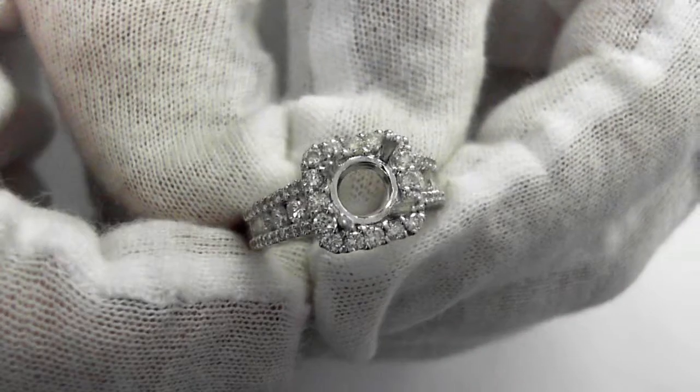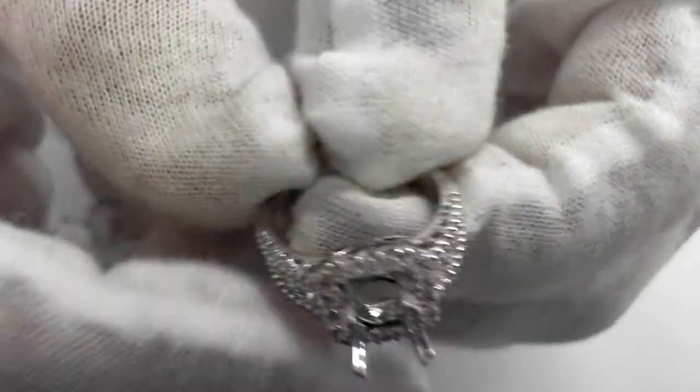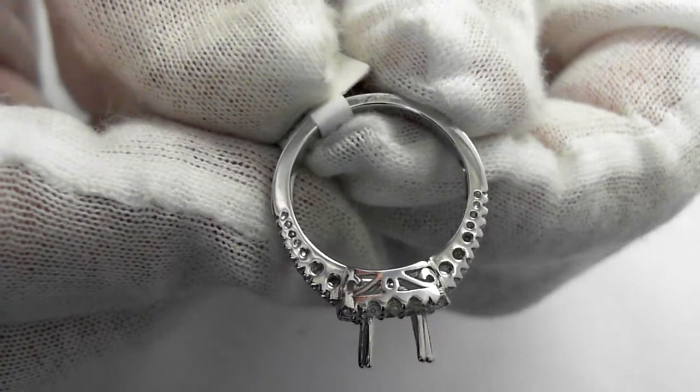Look at that halo design. Take a side view. Remember, this is the ring you'll be receiving.